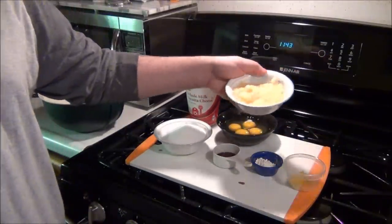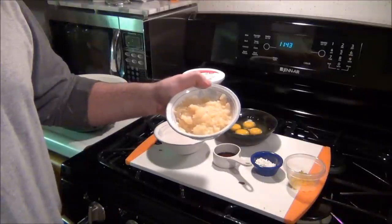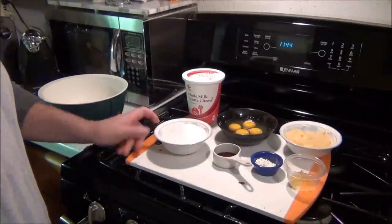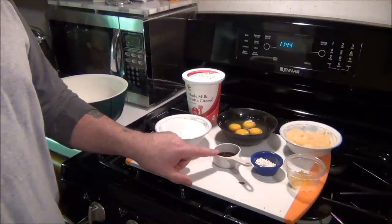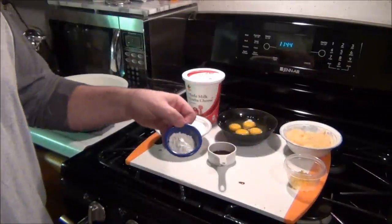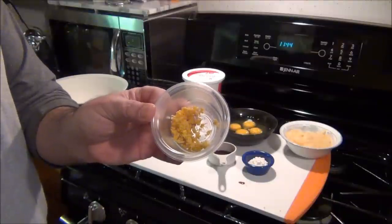About half a can of pineapples — take all the juice out. Squeeze all the juice out and dump it down the sink, because you don't want any juice. Strain it as much as you can. One and one quarter cups of sugar — that's a lot of sugar. Two teaspoons of vanilla extract. One tablespoon of flour. And a tablespoon of orange zest — that's the skin of the orange.